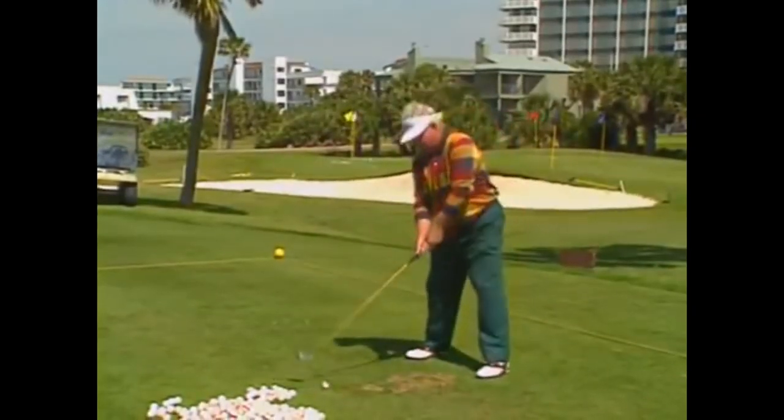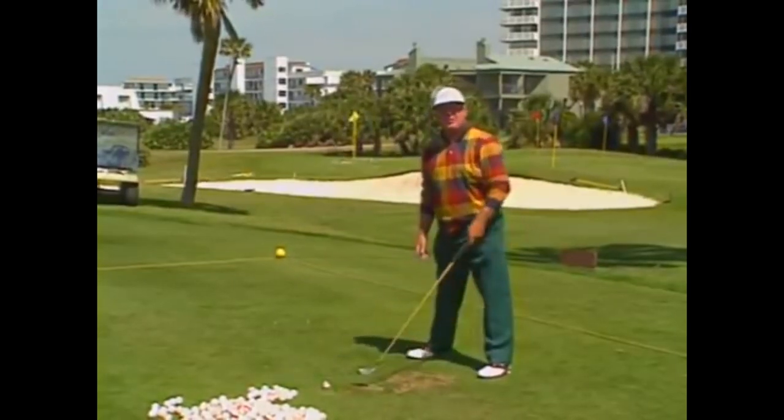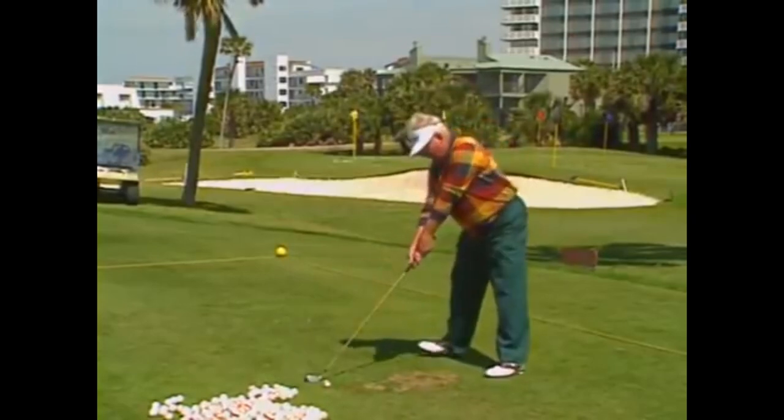The swing is 23 feet long from here to here — that's your business area in this game of golf. It's how you arrive here to here. Make sure you arrive there the way you're supposed to.